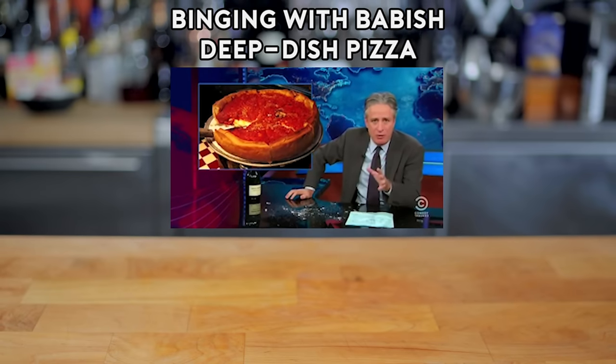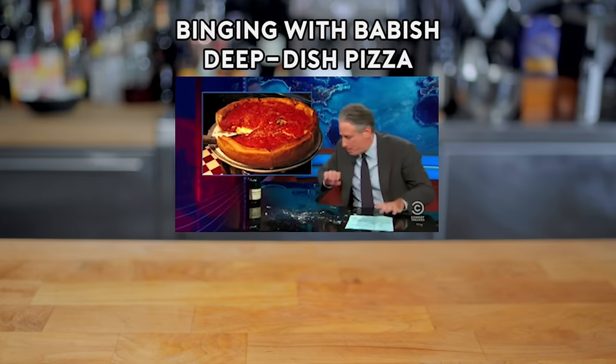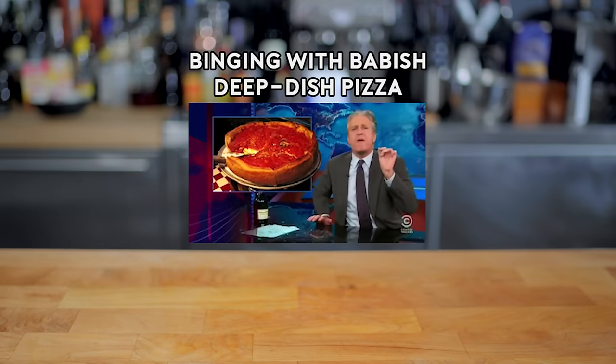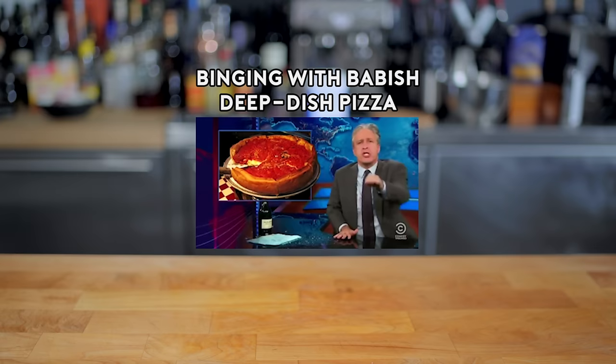Deep dish pizza is not only not better than New York pizza, it's not pizza. It's a casserole. I'm surprised you haven't thought to complete your deep dish pizza by putting some canned onion rings on top of it. It's a cornbread biscuit which you've melted cheese on, and then, in defiance of God and man and all things holy, you've poured uncooked marinara sauce atop the cheese — on top the sauce, naked, cold, on display like some sort of sauce-hooer.